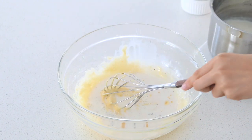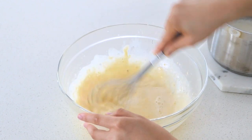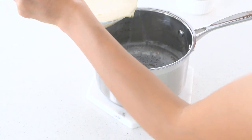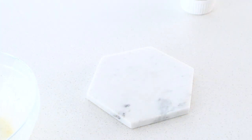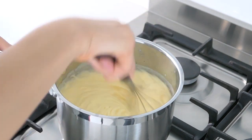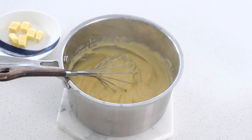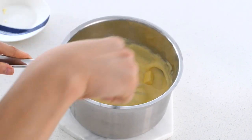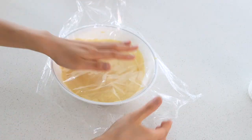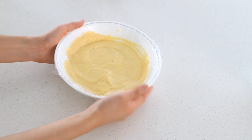Temper the egg yolks by gradually pouring the hot milk mixture into the egg and sugar mixture. You want to add this a little at a time to ensure the eggs don't scramble. Once all the milk is added, return it to the pot and whisk continuously over high heat. It will begin to thicken and boil, but continue whisking for a further 2 minutes to fully activate the cornstarch and cook out the flour. Take it off the heat and add the butter, then stir until fully melted. Transfer this mixture into a bowl, cover with cling film ensuring it touches the surface so the skin doesn't form, and refrigerate until completely cool.